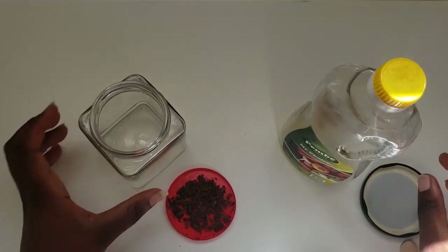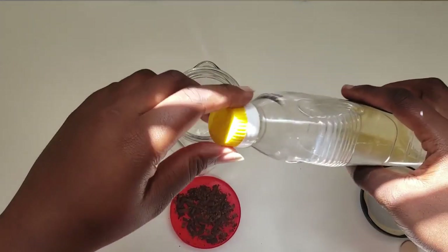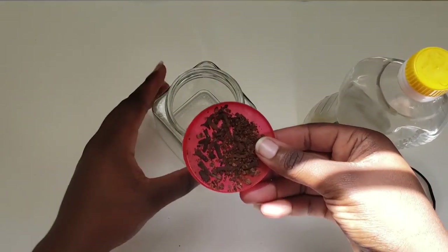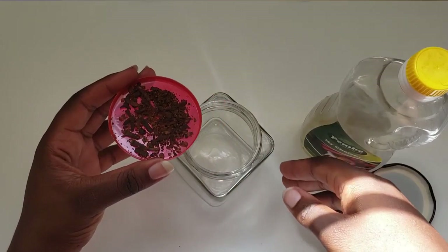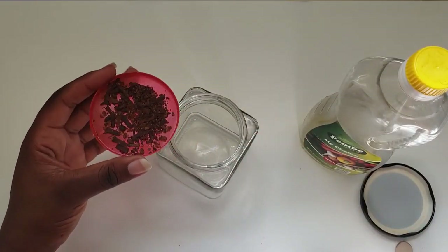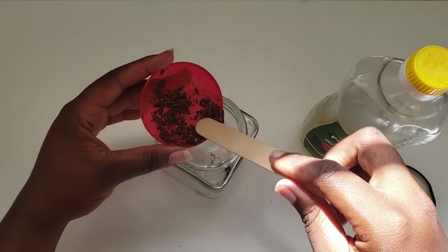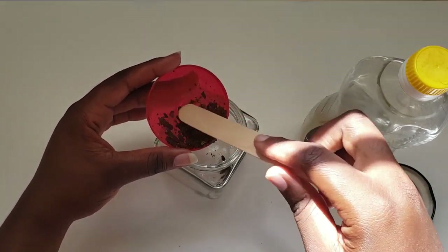I'm going to transfer my cloves into my mason jar. I thought about whether to add the oil first or the cloves first, but I added the cloves to the mason jar first, then went in with the oil.